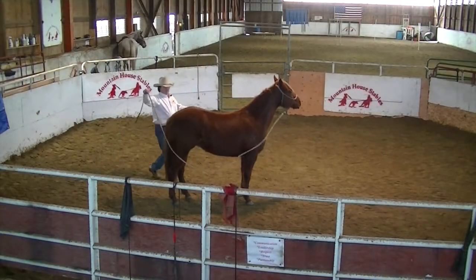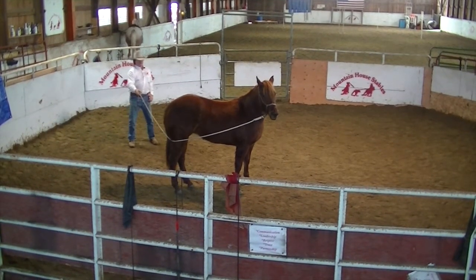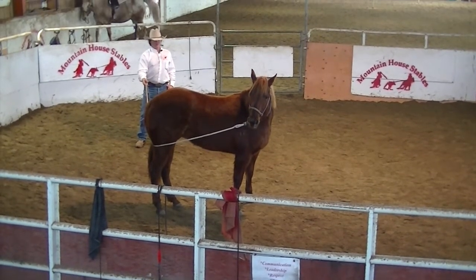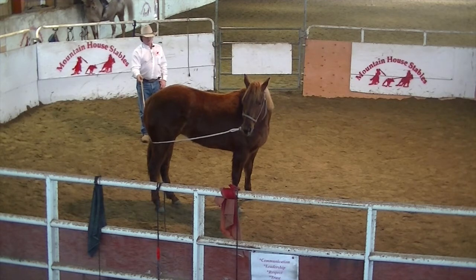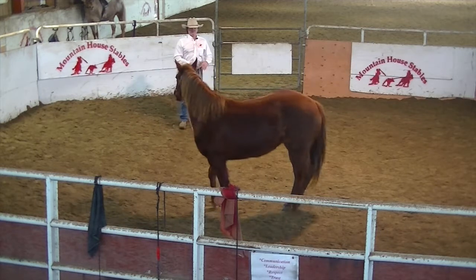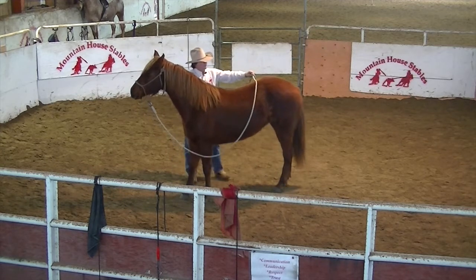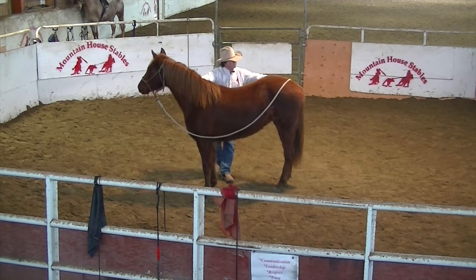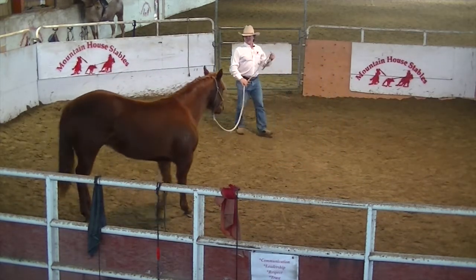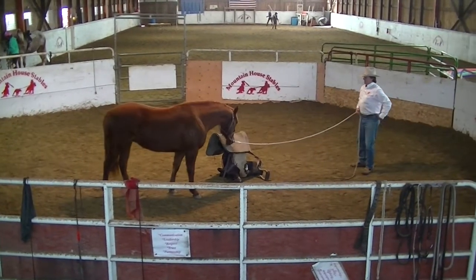We're going to see if we can get her to surrender her hip and her nose at the same time — just kind of hold her right there, maybe encourage a little motion. Get yourself all ready, feel that coming, and step down here. Try to maintain that 45-degree angle off of her hip, and just kind of let her come up here and sniff that gear if she wants to.